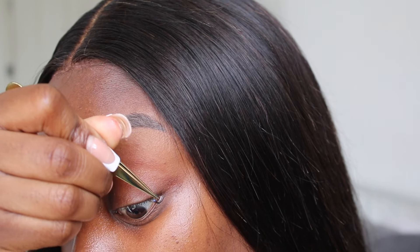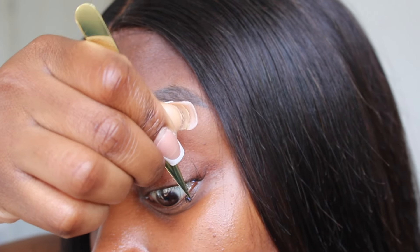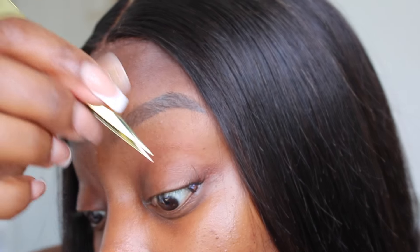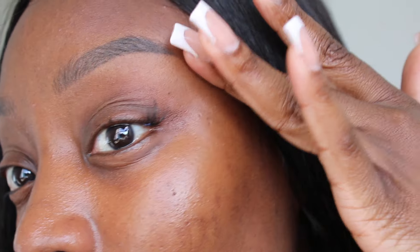Start at the far outer corner of your eye and work your way toward the inner corner. The lashes are placed under your eyelash, not on top — this gives you the most natural looking result. When I first did this I placed them on top by mistake and it made such a difference, so remember: underneath. After applying a few clusters, I go in with the back of my tweezers and press them into my lash line for a more natural look.